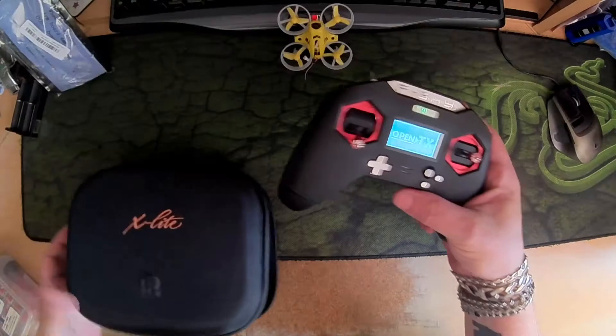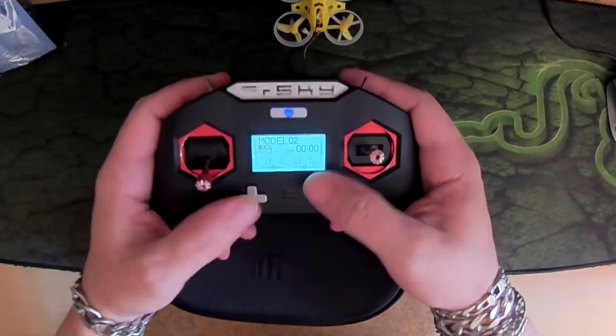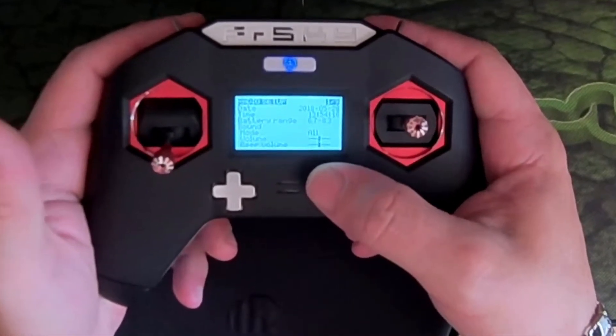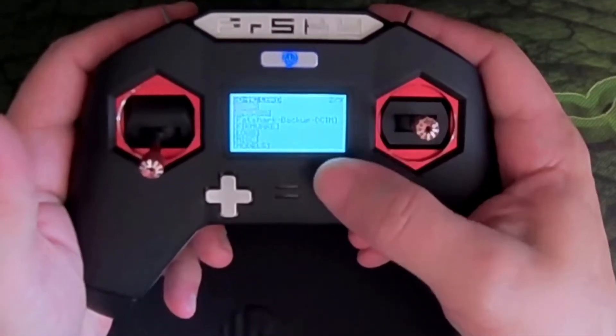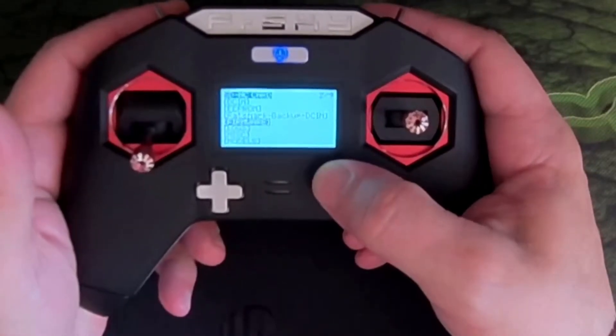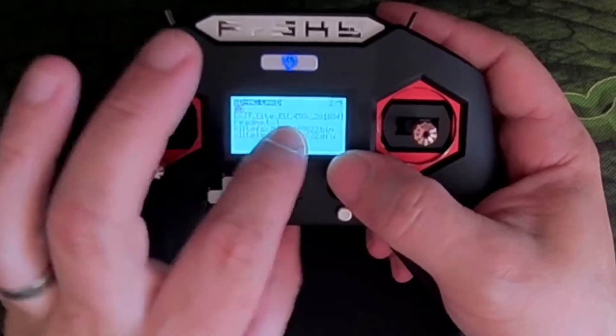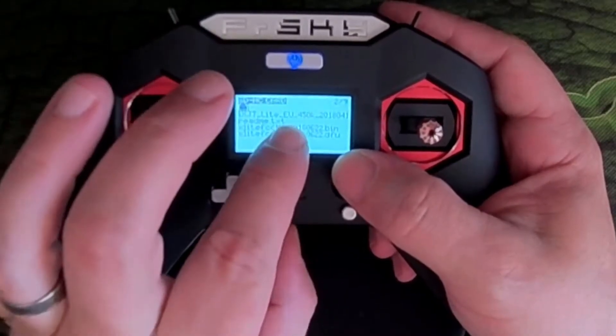We need to hold left to get into radio setup. Scroll down to the firmware. As you can see, the EU firmware is showing up — that is actually the non-EU firmware renamed.